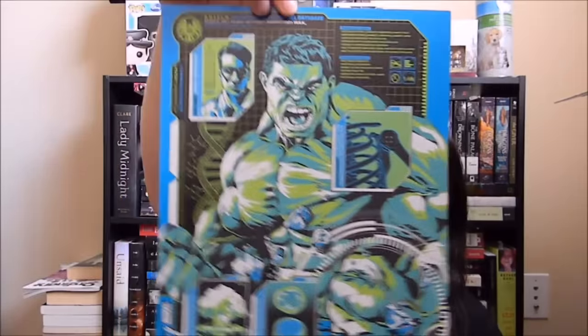So the next thing in here is a very nice duffel bag. It's a big duffel bag, and it's Street Fighter Academy. Good quality. You can never have too many bags. And then next we have a Hulk print. But it wasn't wrapped very well — it was actually half out of the plastic.